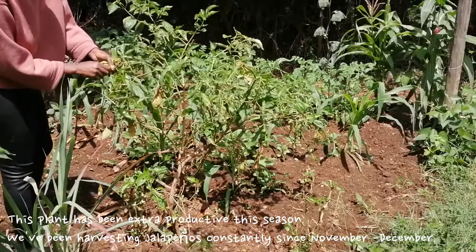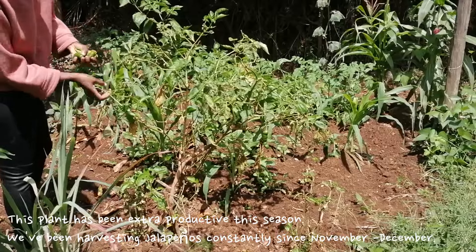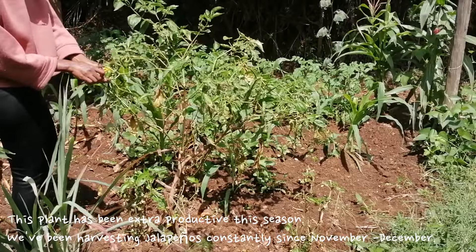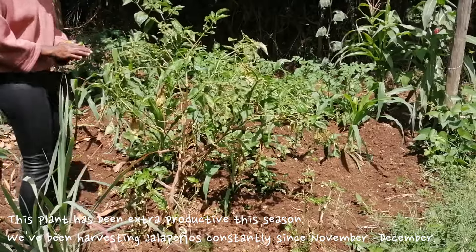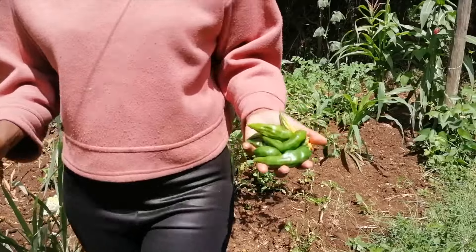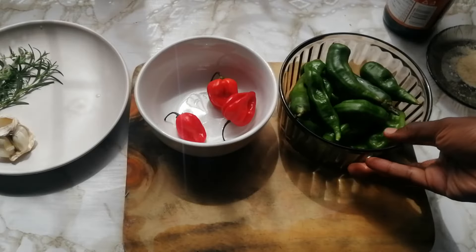I got the idea for this recipe on TikTok. Because I have so many jalapeños growing on my one jalapeño plant — it has been so productive this season — I decided to make this oil. I've made this once before when we had guests and people loved it, so I decided to share it on the channel.